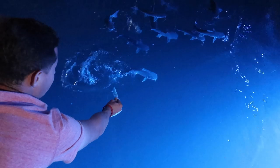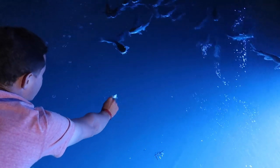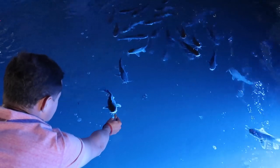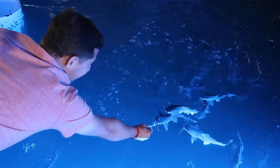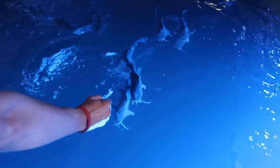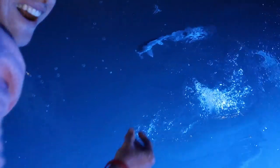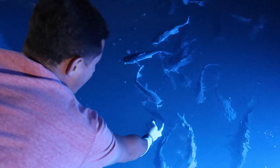There you go, there you go. Looking for it. Come here, buddy. Come here. Oh my god. Come here, Billy. He got it! He got it! Oh my god. Guys, these are 100% wild fish too.